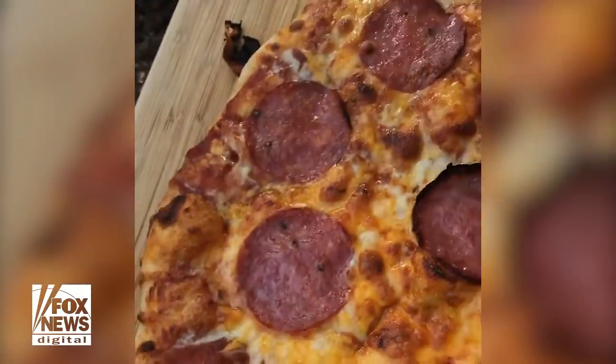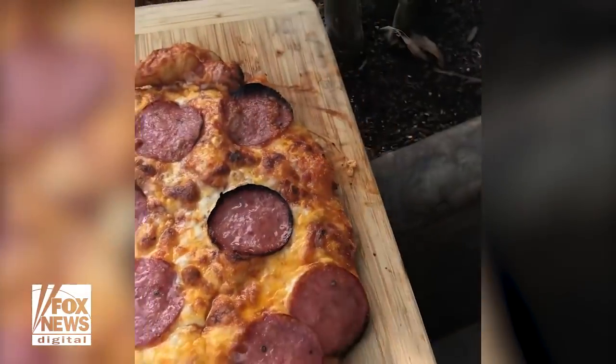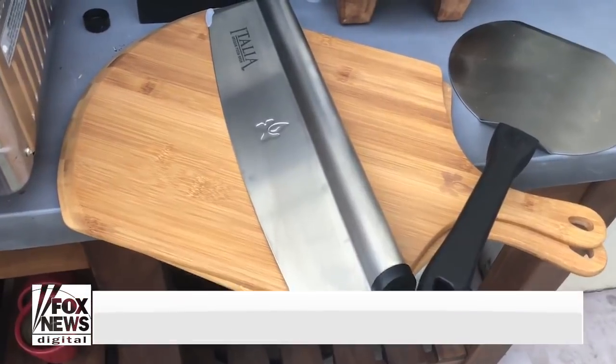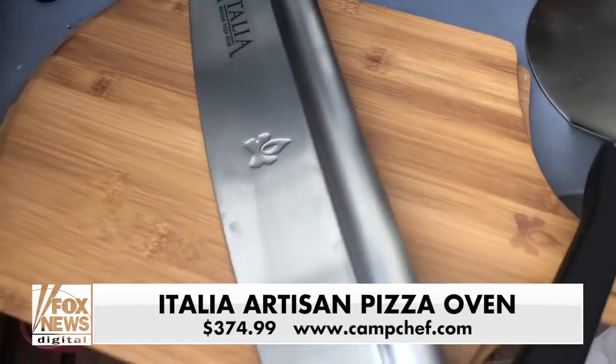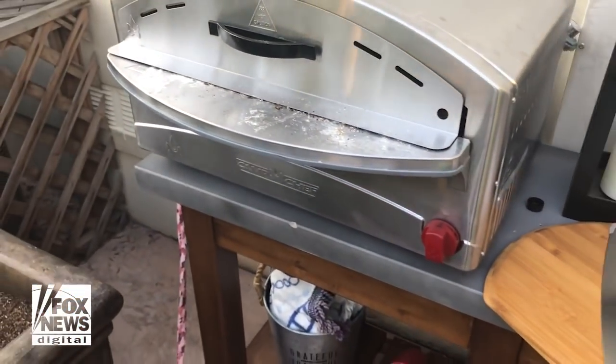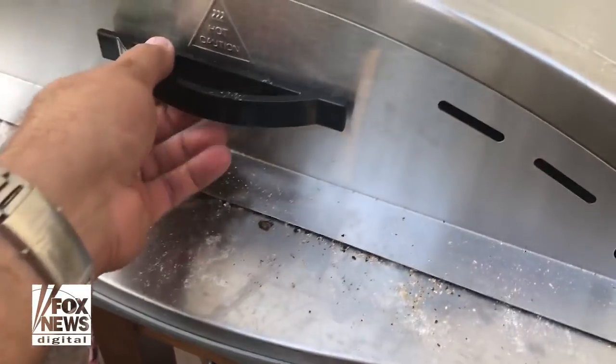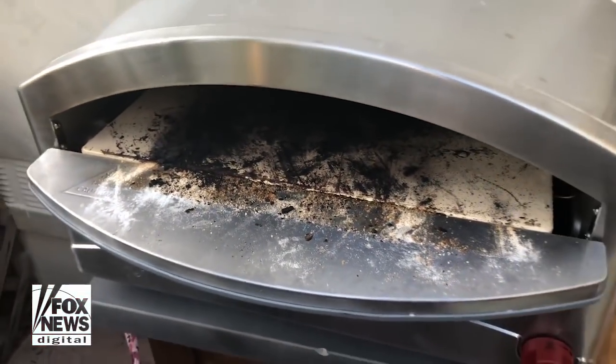We just pulled the pizza out of the oven — look at that. That's about four and a half minutes in there. That's pretty solid. The Italian Artisan pizza oven also comes with some great accessories: two boards, a pizza cutter, and a spatula to go inside. The oven itself is $374, heats up in 15 minutes. We made several pizzas in there, and I have to clean it out now.